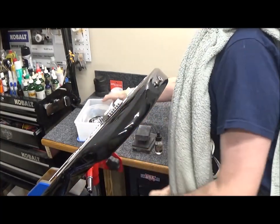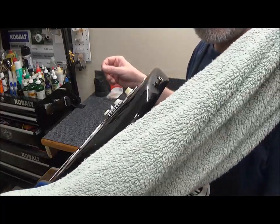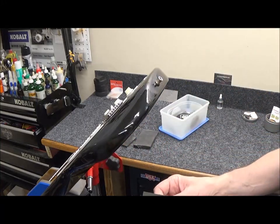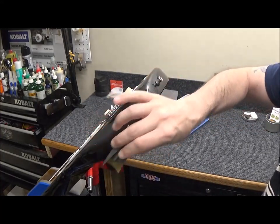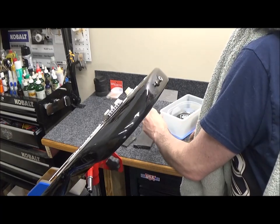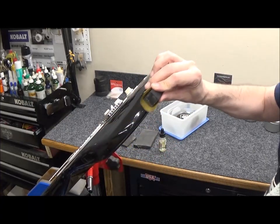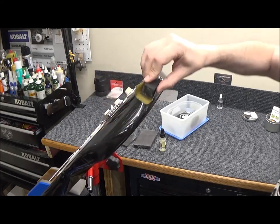Ready to do some wet sanding. I've got wet sandpaper here, foam blocks of various sizes, Murphy's oil soap. I like to wear a towel over my shoulder so I can wipe it down as needed. I like to start with 600 grit. I'm just going to see how it looks — I can lubricate with the Murphy's, one drop will do. The 600 grit is just for leveling, no polishing, just leveling.